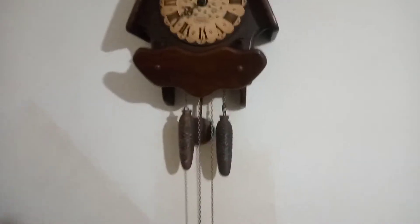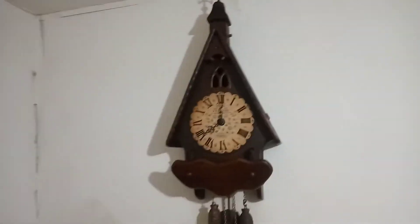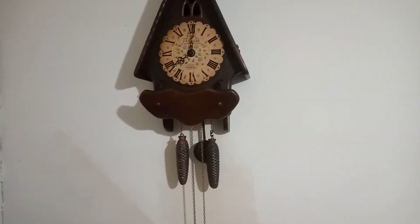The weights are not original to the clock. I bought this clock off of Sean Barnes about five or six months ago, and I'm just getting to it. He's supposed to give me the proper weights.